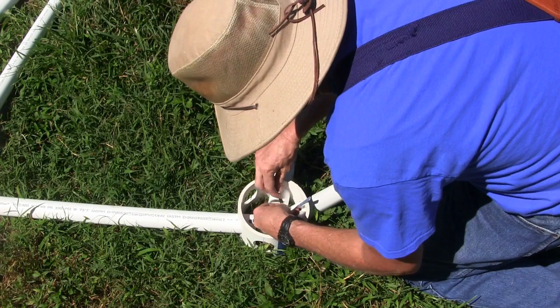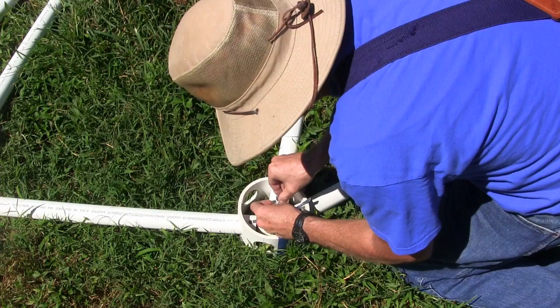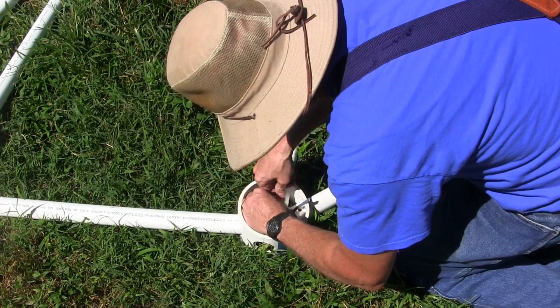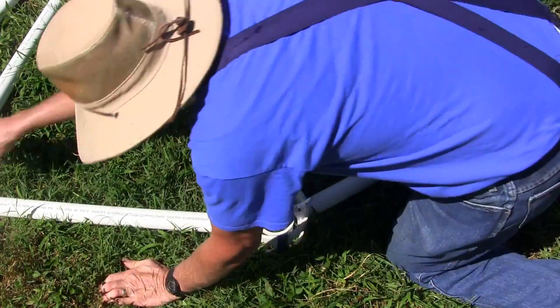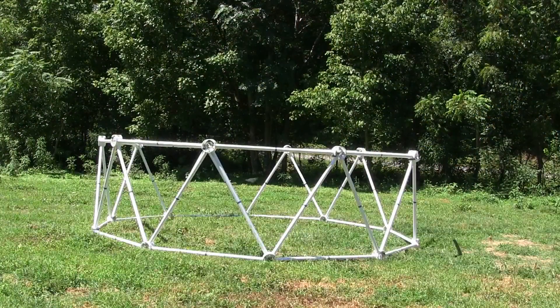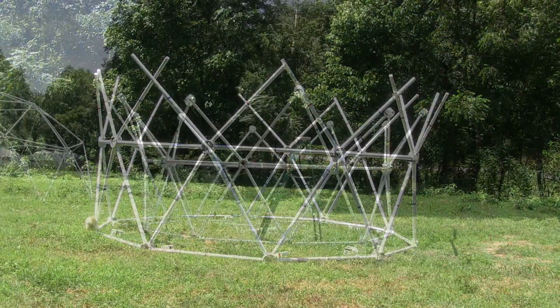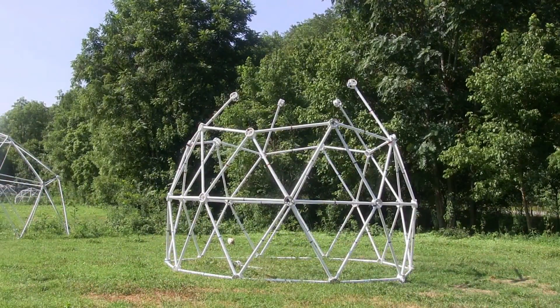We call this hub the Super Hub — it's the next size up from the standard 4-inch hub. It uses 250-pound stainless steel zip ties for the connectors. This hub allows us to build a very sturdy silo dome in about 2 hours. The result is a very strong and portable structure.